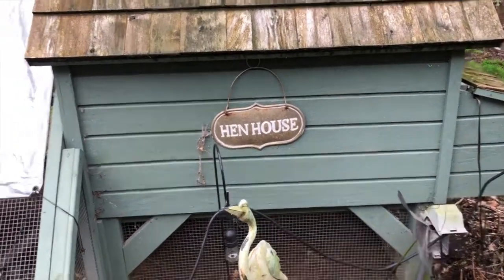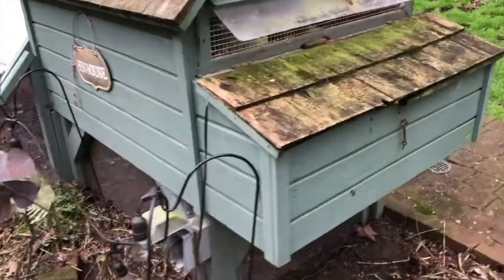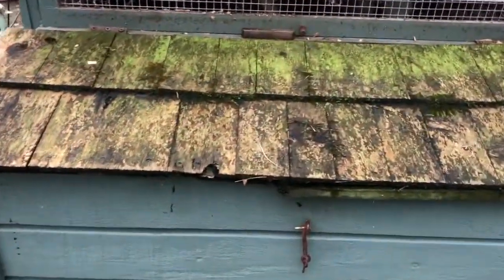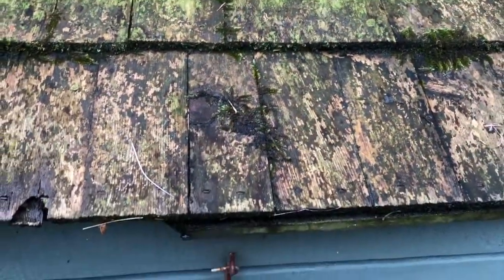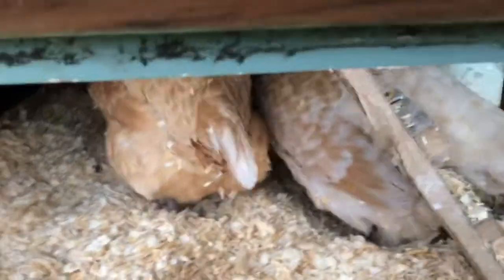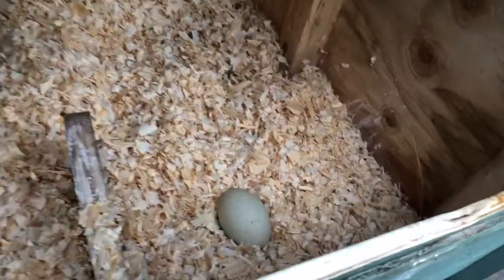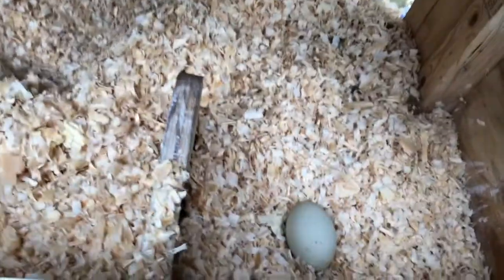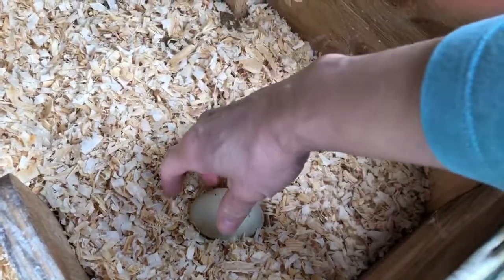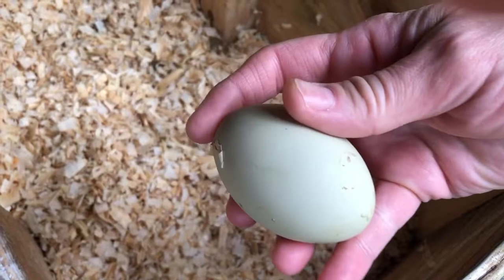Well here's the hen house. We come over here — this is the nesting box for the chickens. If I lift it up, there are the chickens. There's Cinnamon on the left and Chicken on the right. I'm looking to see if anyone's laid the eggs. Look at that — there's an egg in the nesting box. There's a nice blue egg.